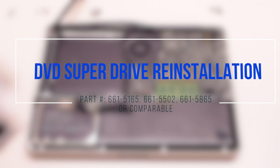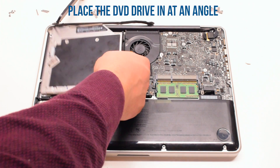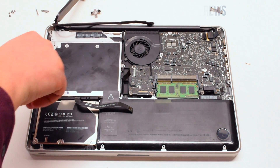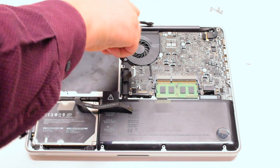DVD SuperDrive reinstallation: place the SuperDVD drive in at an angle and drop it into its socket. Secure it with the three Phillips head screws — one in the bottom left, one in the top left, and one screw in the back.